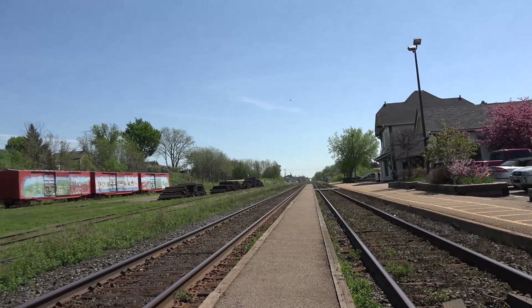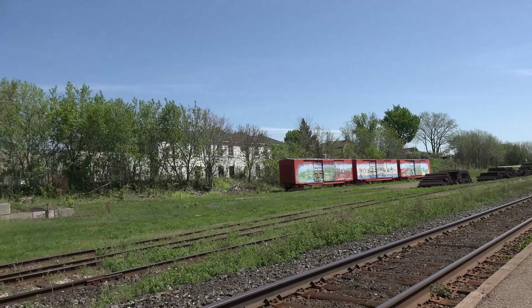That's eastbound in the distance there — it's the train coming from London to Toronto. And this is zoomed all the way out. We'll pan along the opposite track where we have some artwork there. Let's see if we can zoom in on that for you. The zoom seems pretty nice and smooth. There's some artwork painted on those trains.